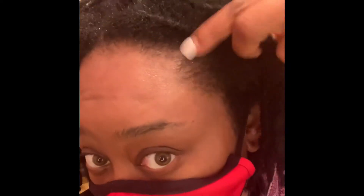I'm done with the wash. My hair feels very clean. I'm trying to show you my scalp — you can see that it is clean. I really don't have buildup. I don't really use a bunch of products throughout the week.